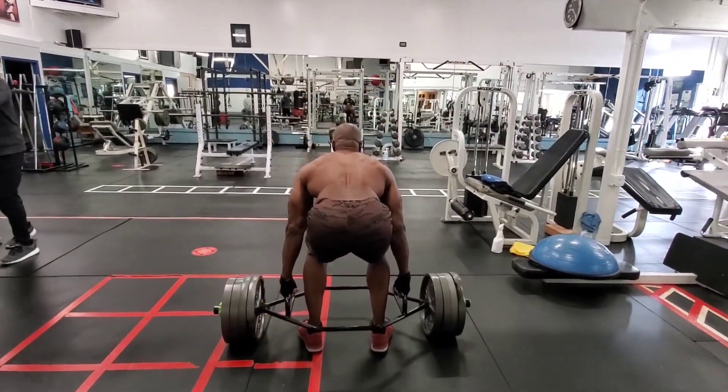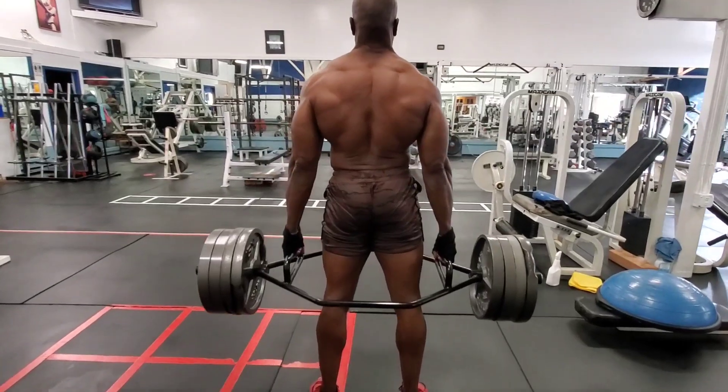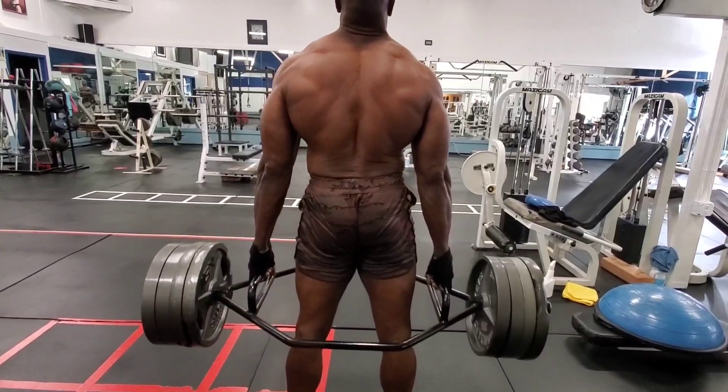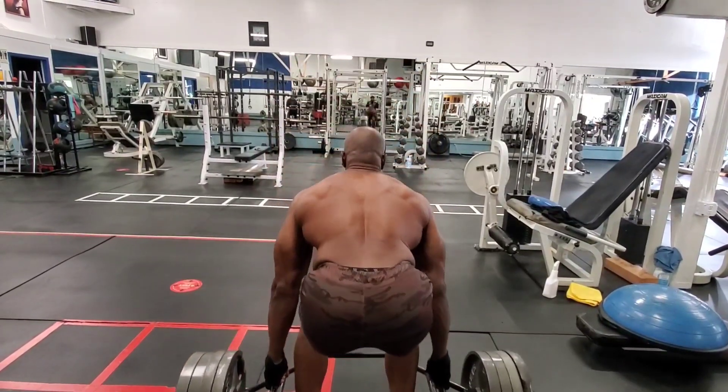This is the third exercise — make sure you do it right. Breathe in, breathe out. Do three to four sets, ten to twelve reps.